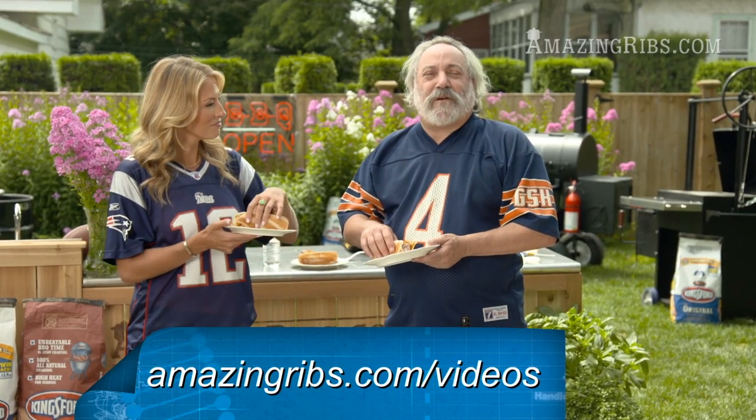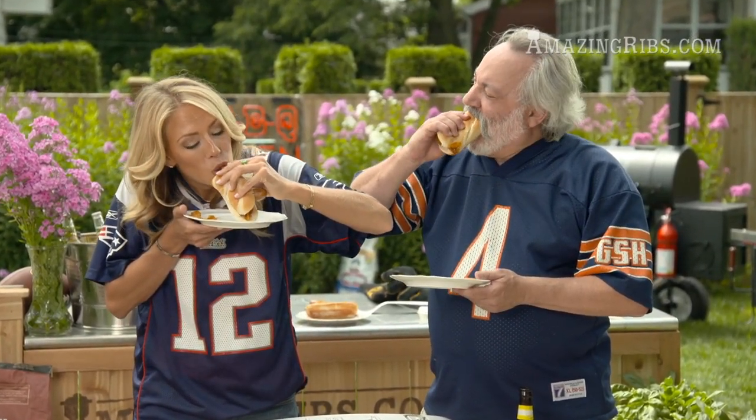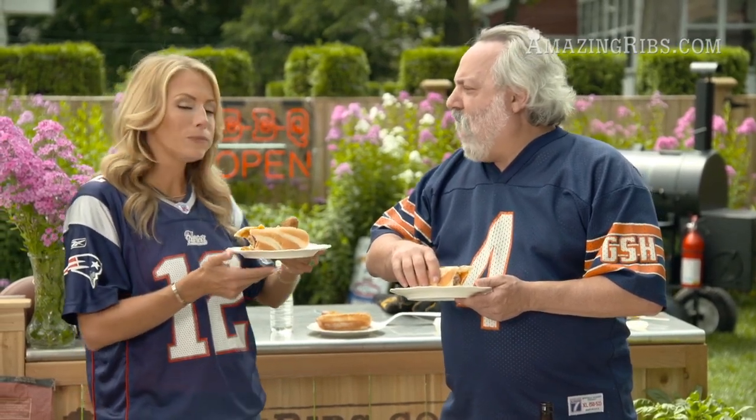Remember, cooking for others is an act of love, and the most important part of the meal is not what's on the plate but who's in the chairs. Go Bears!